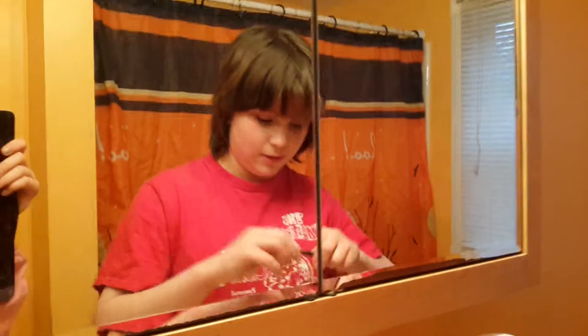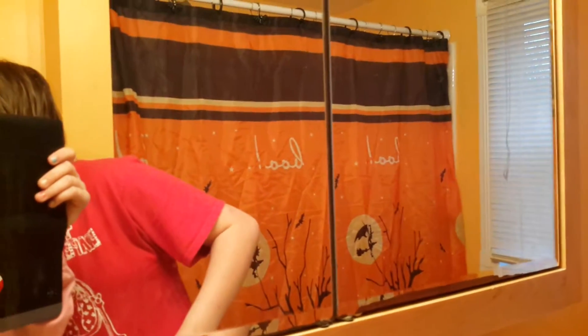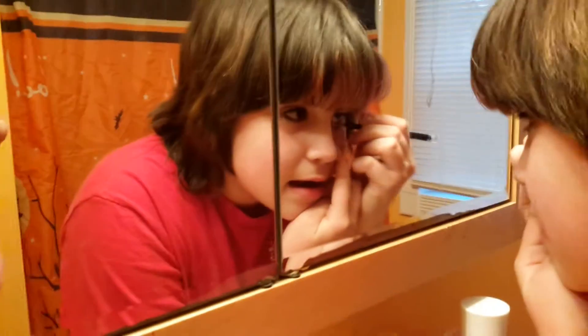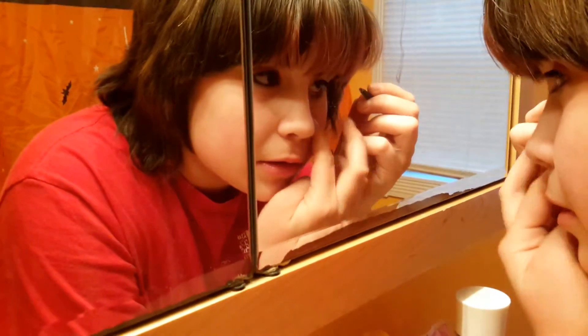Can I say something? So, what you normally want to do is put it on here. I don't think I can see it. I'm going to show it on the other side. It's so weird. So, see, that's what I did.